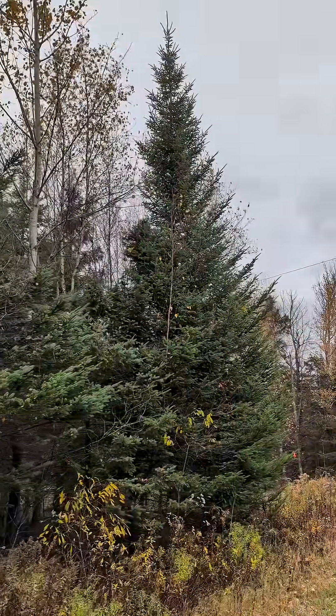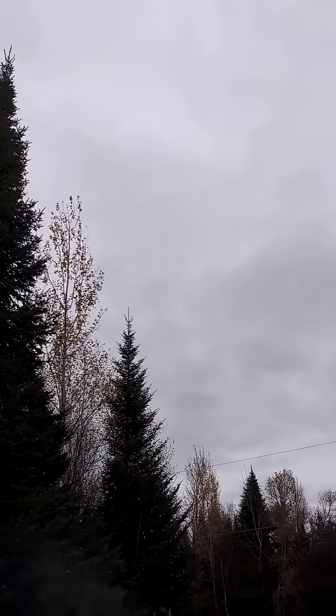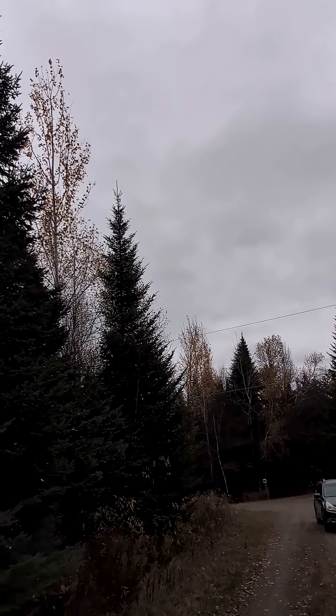Now let's look at the shape of the trees. You have the spruce here, and then over there you have the fir. You can see the fir is like a perfect cone — it's really pointy.